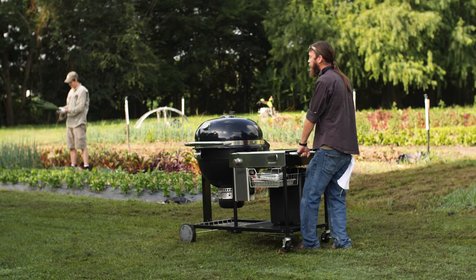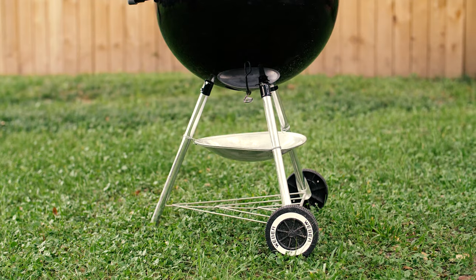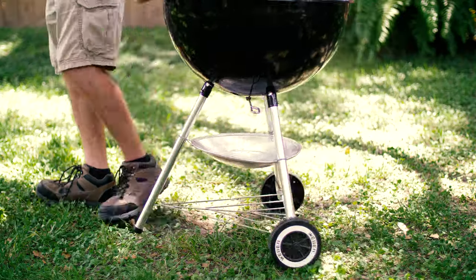Let's start with configuration. One option is freestanding. You'll find freestanding charcoal grills will either be a grill head on a cart or a grill on legs. A freestanding configuration offers mobility around the backyard, and some models are easily portable for wherever the road may take you.